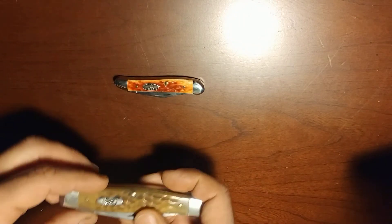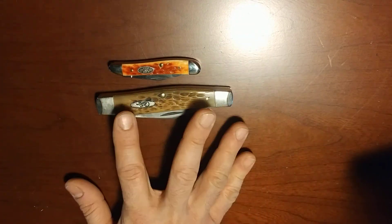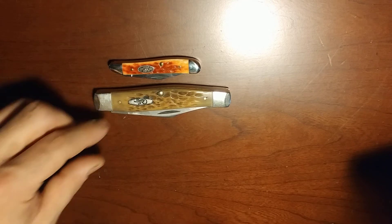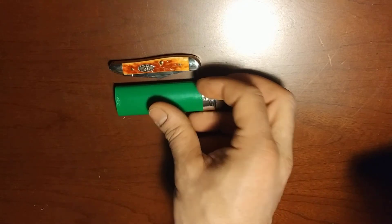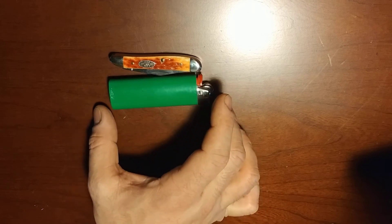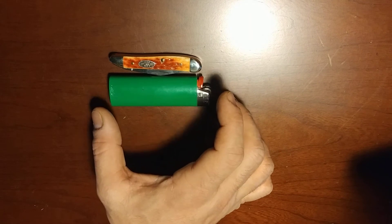As a size comparison, here is my tried-and-true Case Jumbo Stockman — you can see the size comparison there. And here's a common everyday item to give you a sense of scale: just a regular Bic lighter. You can see that it's almost about the size of a Bic lighter in terms of length.